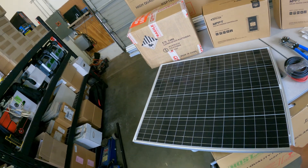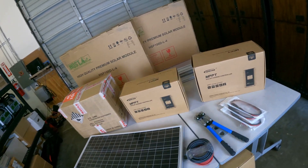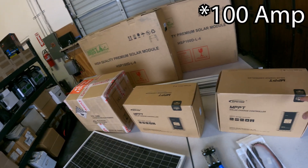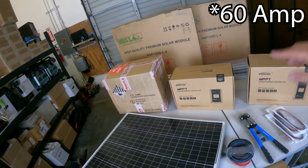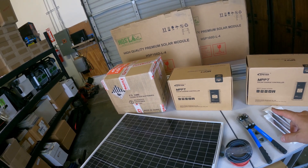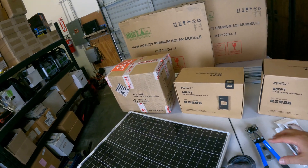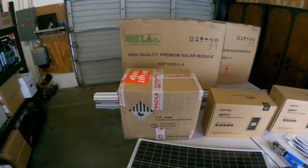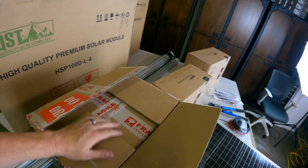This is a 100-watt panel and I bought 10 of these to put on top of the trailer, so that's a thousand watts. I'm going to be running them through a 100-amp charge controller. I bought a 60-amp charge controller to power the portable ones — I have to make an adapter to make those work.